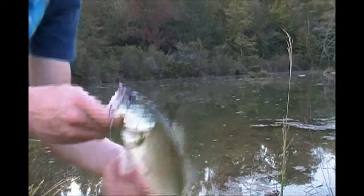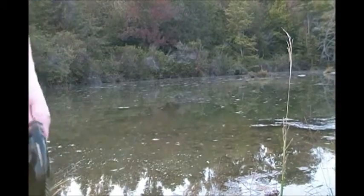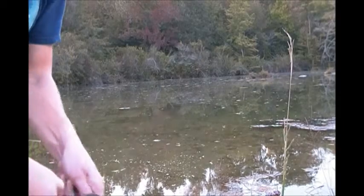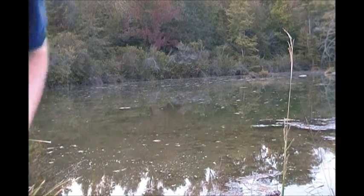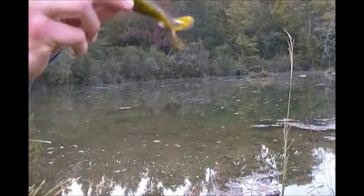Just hooked up with a little dink, probably not even half a pound, but not a bad start to the night. I had one good topwater blow-up but he ended up missing the frog. This is what I'm using — just a good old bullfrog color Zoom Horny Toad.